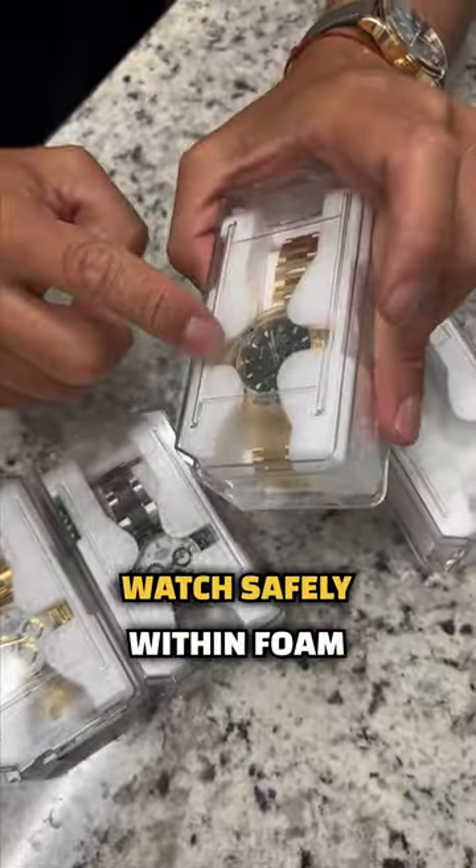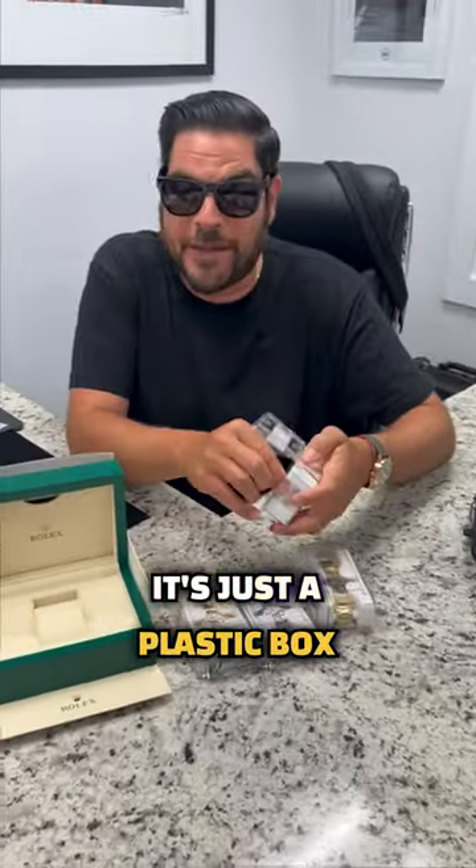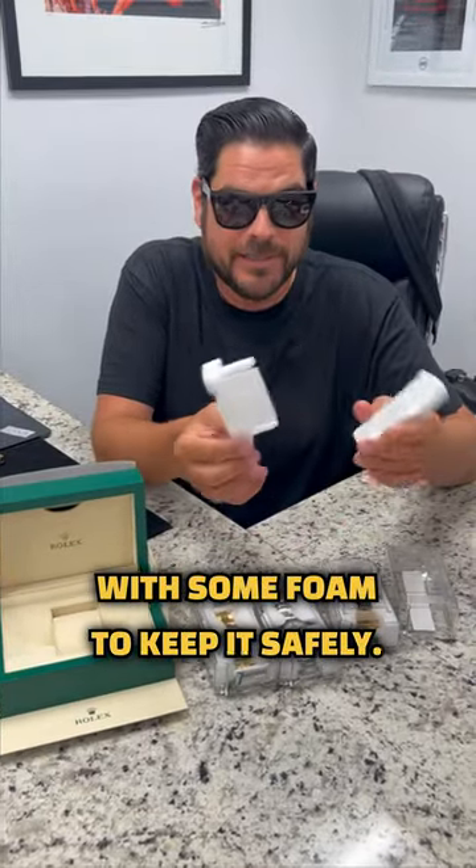Pretty much it carries the watch safely within foam with the warranty card. There's nothing much to it — it's just a plastic box with some foam to keep it safe.